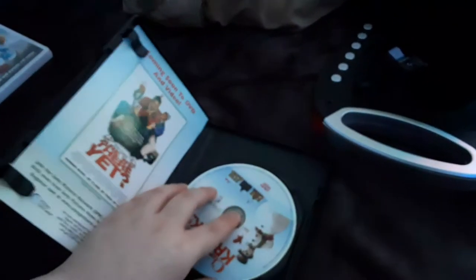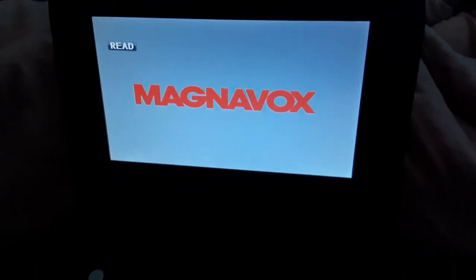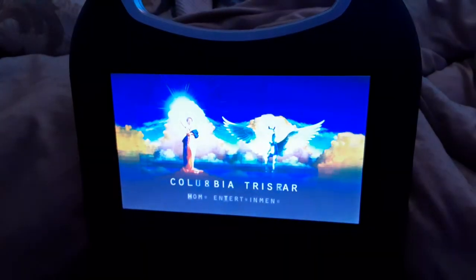Now, the next DVD is Christmas with the Kranks, which has what I call a TriStar Home Entertainment logo, even though it says Sony Pictures Home Entertainment on the back. I'm gonna show you the Sony Pictures — I meant the TriStar Home Entertainment logo recorded on the portable DVD player. Alright, that was the TriStar Home Entertainment logo on the portable DVD player.